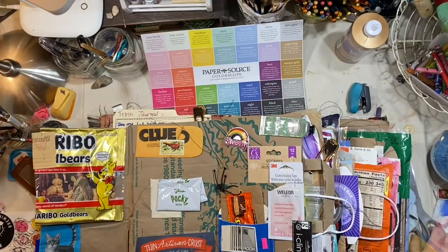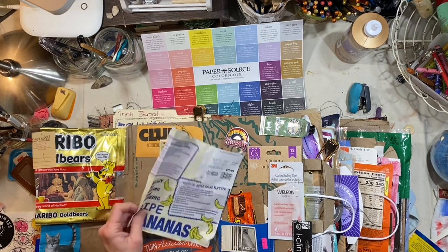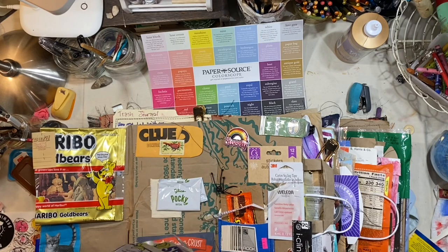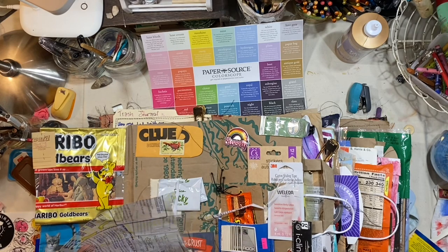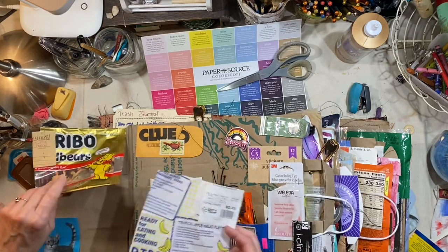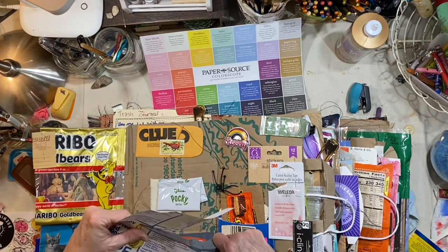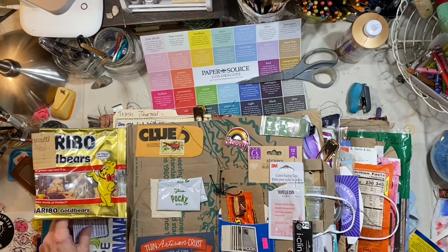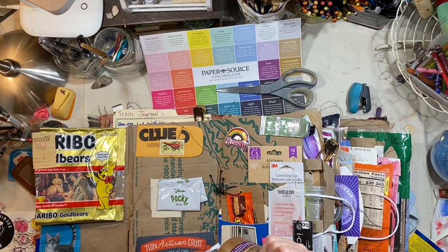I bought a bag of bananas for 49 cents. They put produce on sale when it's not perfect. All it was is that there were a few brown spots, which is normal. As bananas age, they do that. I've heard that the more brown spots they have, the healthier they are. I like to peel them and freeze them and save them for my smoothies, so I can just take one out of the freezer, unwrap it, and put it in my smoothie.